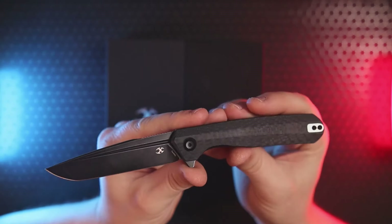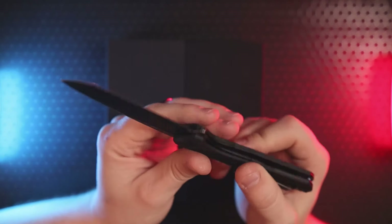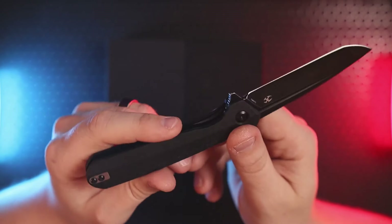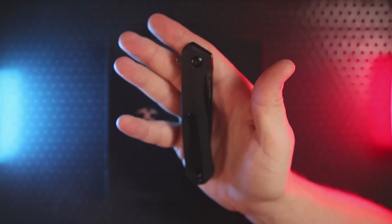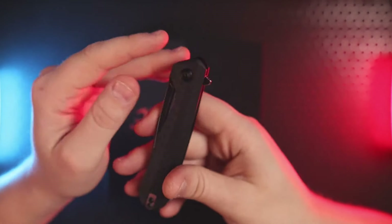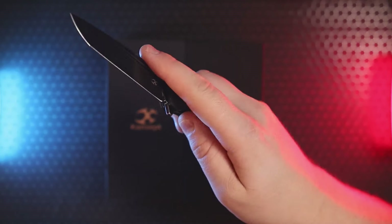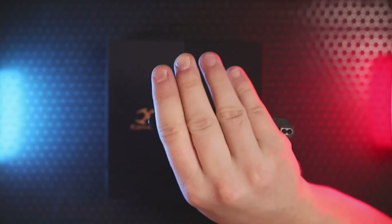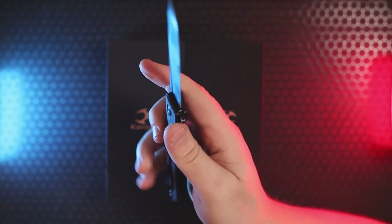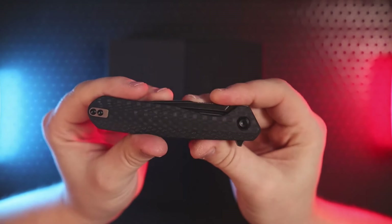Balance is really really good — very easy to manipulate and index. It's a beautiful design. If I could change one thing, I wish they'd carved out the handle scales on the clip side to match the show side so you could access that fuller. Ostap Hell did the same thing on the Bestech Dundee — a fuller not accessible from the clip side for a reverse flick. The flipper does work really well though — nice smooth action and overall a beautiful design.